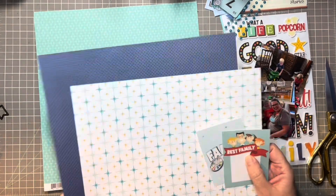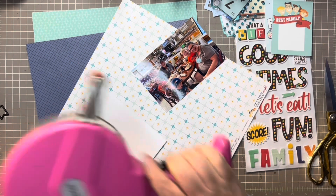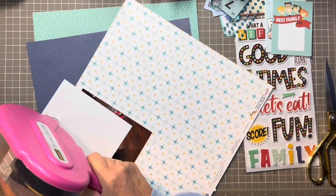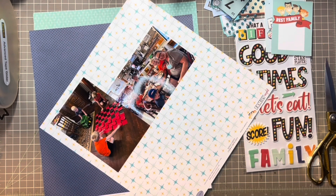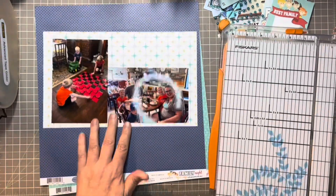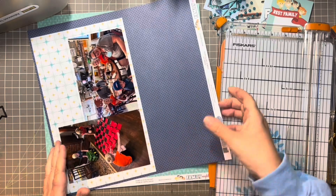I'm using this paper from Echo Park and the first thing I'm going to do is mat the two photos onto this kind of geometric star shaped paper. I like the white background and it has a starburst in yellow and blue which is going to bring in all of our colors. I'm going to give it a bigger mat, cut it down, and then mat the whole thing on the navy blue which is going to make it all stand out against the blue paper that we have for the background.